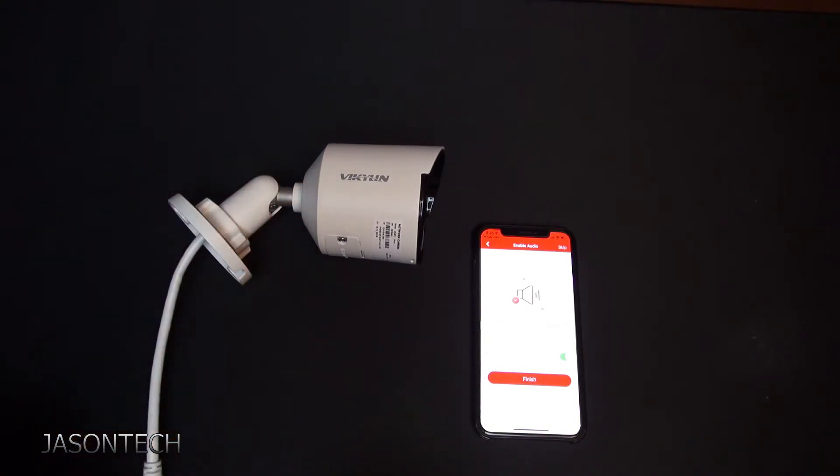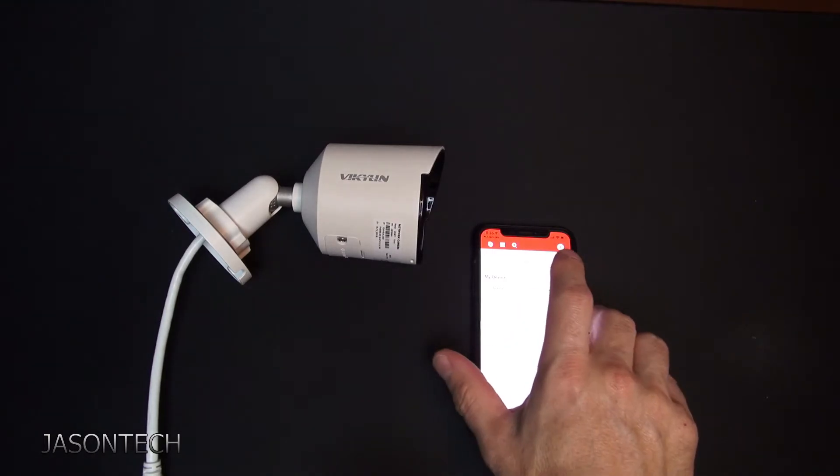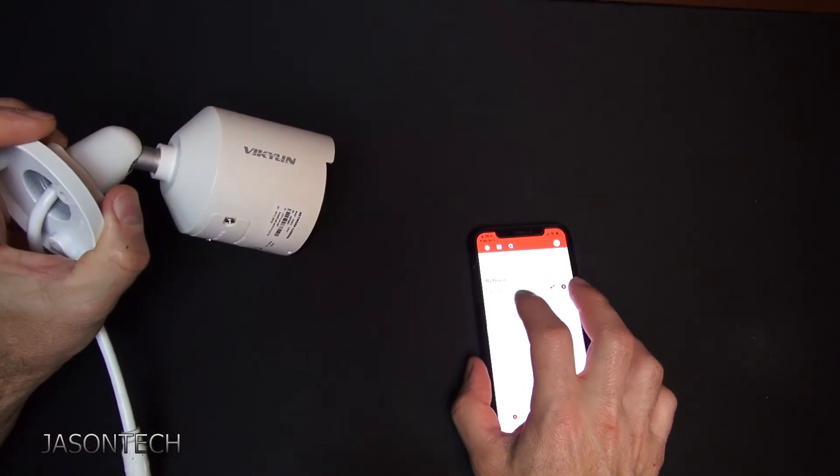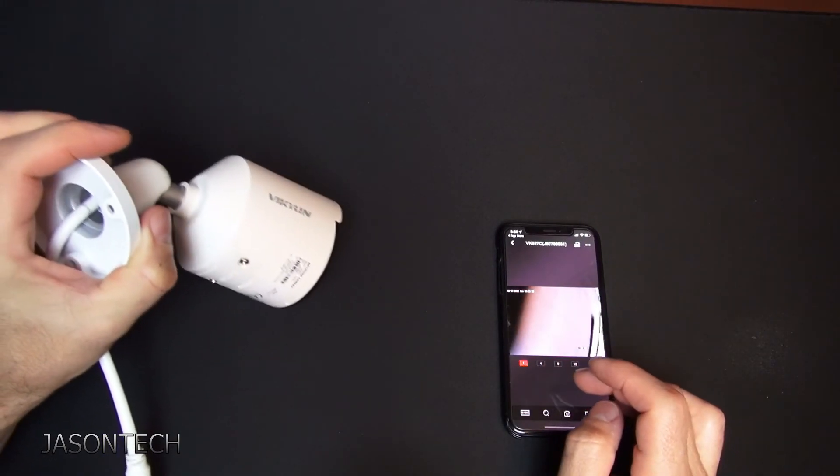Keep in mind it's not two-way audio — it's only one-way. You can only hear what's going on; you cannot talk through the camera. There you have it — now it's added right here and you can hear the audio as well.